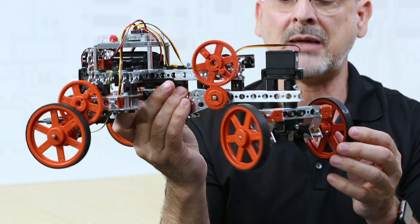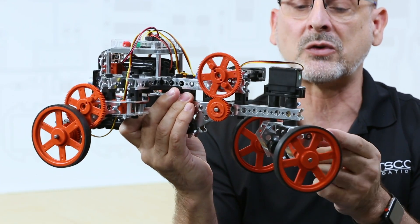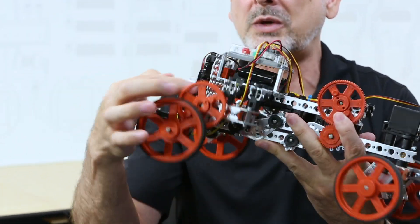A typical use — and I'll show you on a robot — is what I have right here. I've used these in several different ways on various parts of the robot. I have them as structural pieces: I have a 60-degree back here, and I have a 90-degree connection right here.